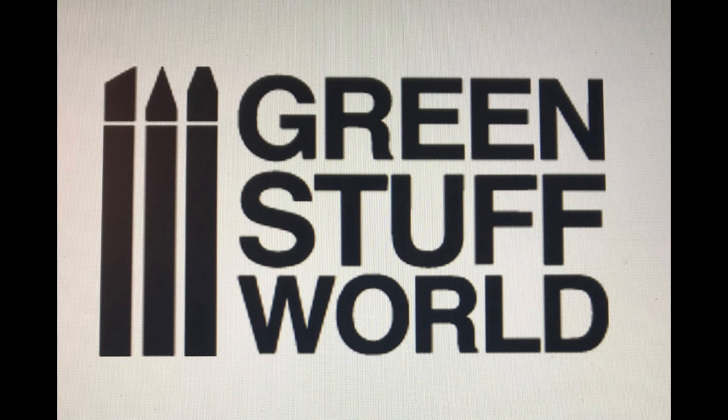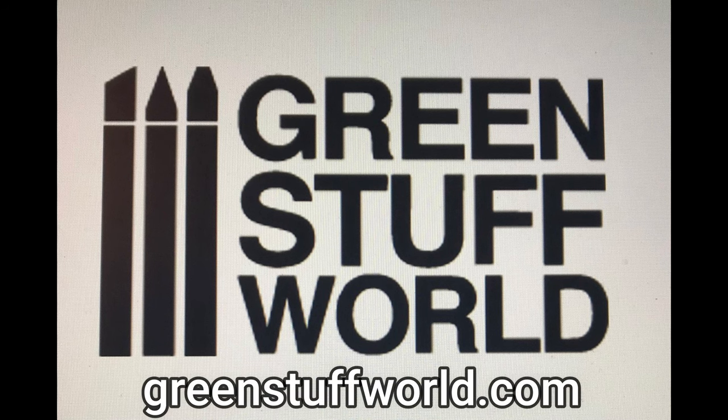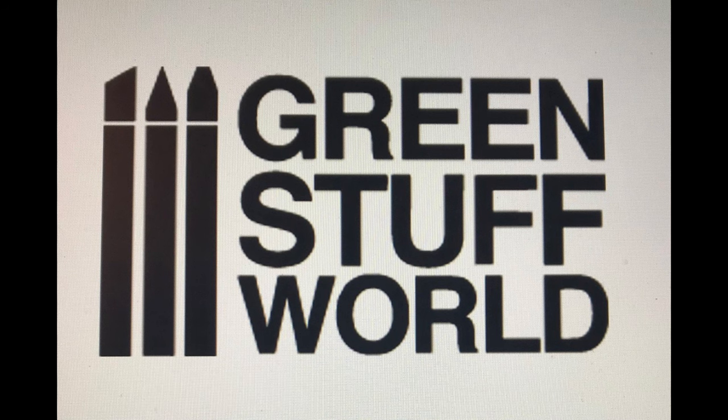I did a little bit of homework on Green Stuff World. I went to greenstuffworld.com — I encourage you to check them out. They're located in San Juan, Alicante, Spain. Best I could tell from the website, they were founded, or at least the website was live, in 2016. They're hooked up with PayPal and you can find their entire line on eBay. I looked for a U.S. distributor but wasn't able to find one — if anybody knows of one, please put it in the comments. As far as their paint line, most of it is acrylic, and several — like the chrome, brushable chrome, and airbrush chrome — are alcohol based.